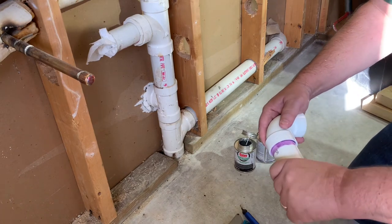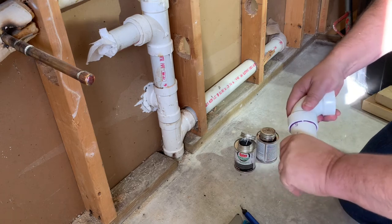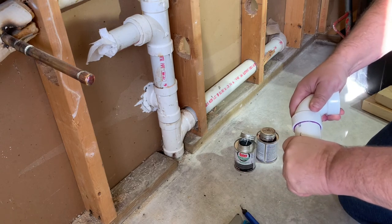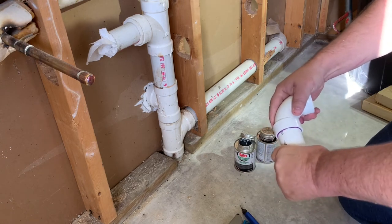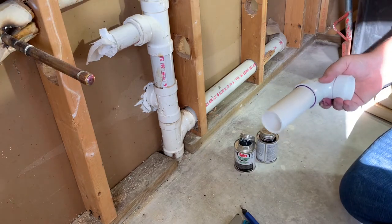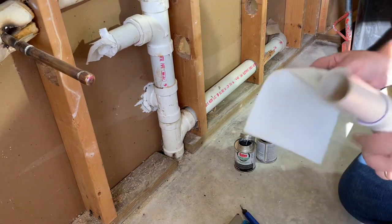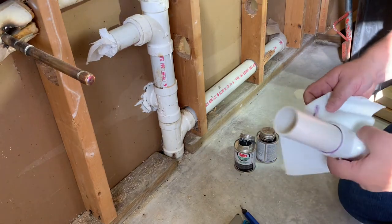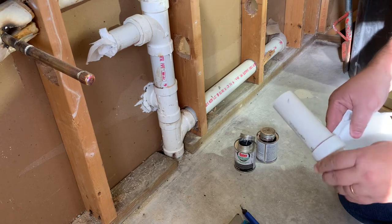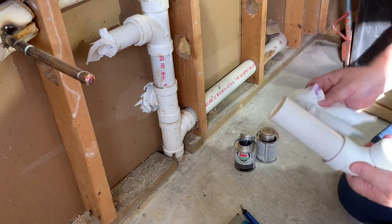Then we're just going to push these pieces right together. We push them in — it kind of comes apart sometimes, so put it in and twist it, then hold it. That's about all you need to do. Use a little paper towel to clean off any excess. Sometimes you overdo it and there's some dripping — just to make it look a little nicer.